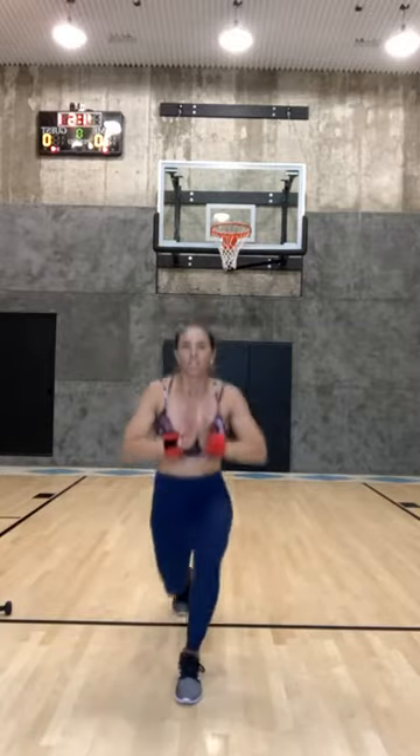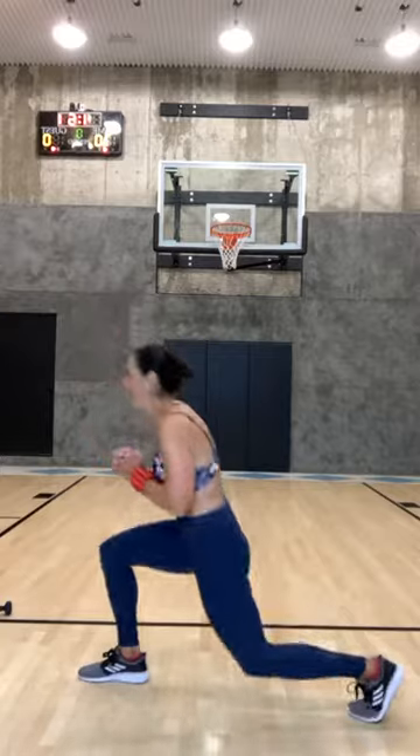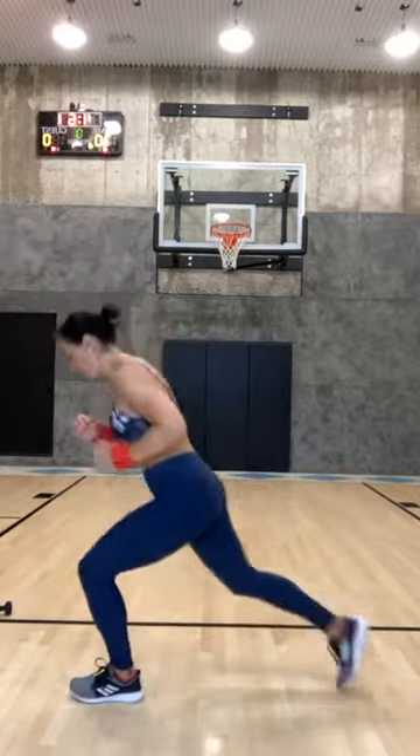I'm going to lunge jumping now, then walk back back back, now skip it out, skip skip, now lunge jump, lunge jump. Let's do it again — back, back, skip it out, lunge jump, lunge jump. Two more sets: back back, skip it out, back back, switch switch, lunge jump. Switch — lunge jumps, let's do six. Five, four, three, two, and one — down and plank.